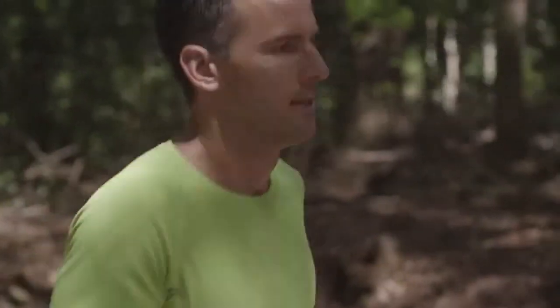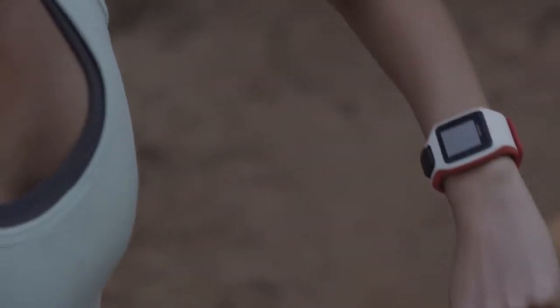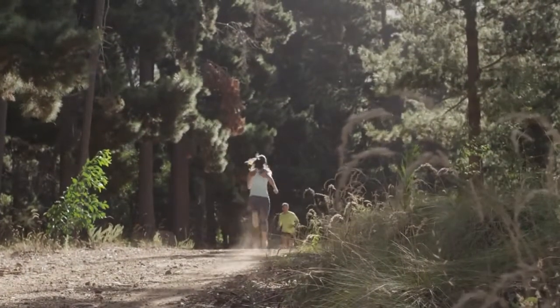Heart rate monitoring is the single most accurate means to understand how your body is responding to exercise. Heart rate based training can help you get the most out of your training and help you achieve your goals more quickly.